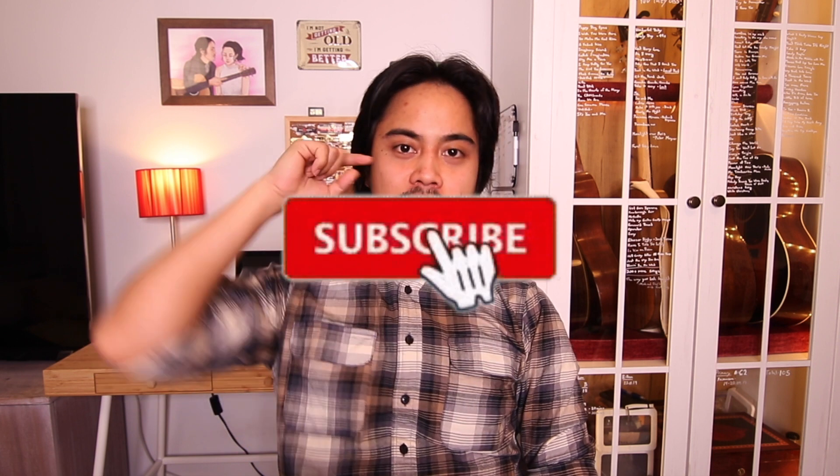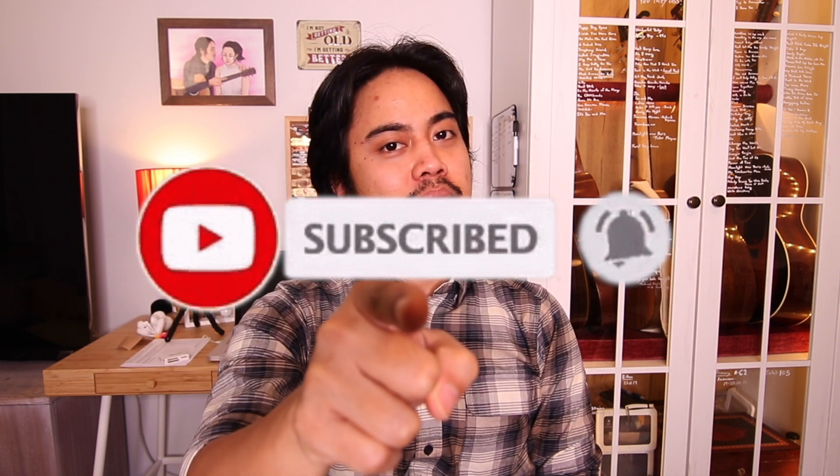So guys, if you like this video, click that Like button, click that Subscribe button, and click the Bell button. Support and then support natin ng gawang Pinoy!